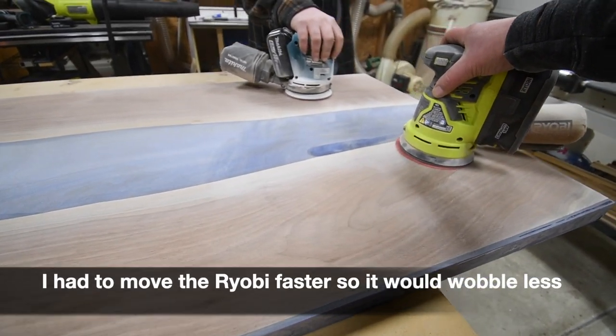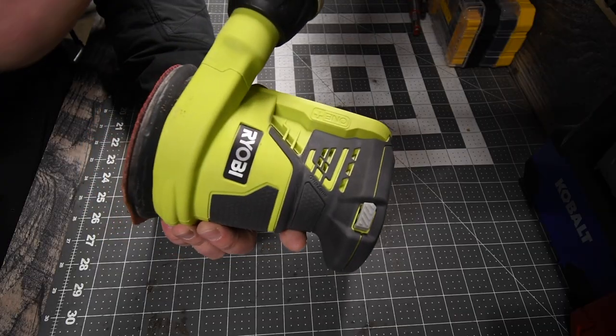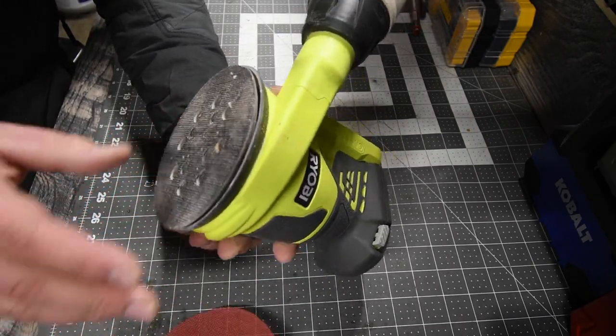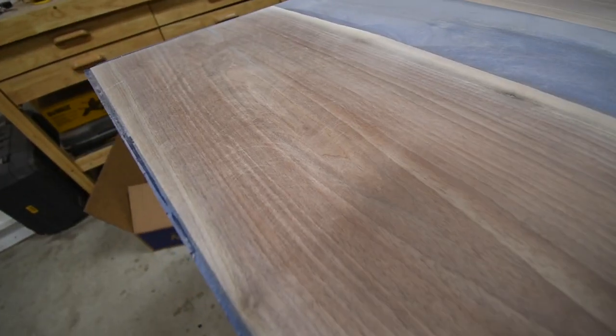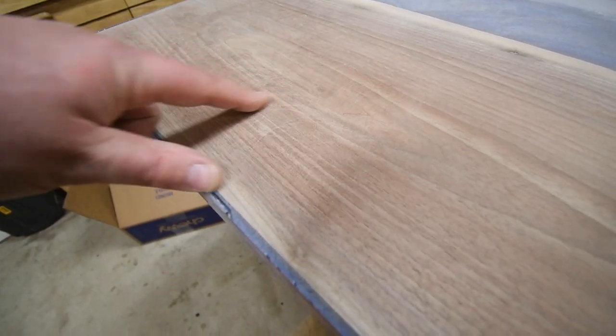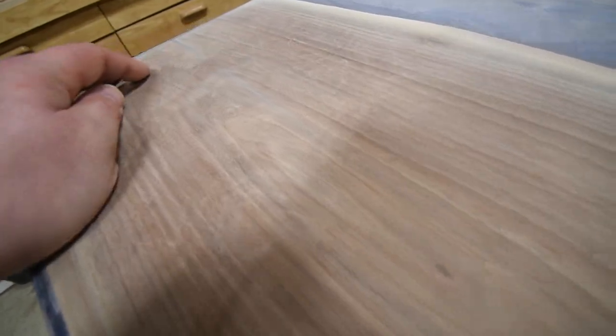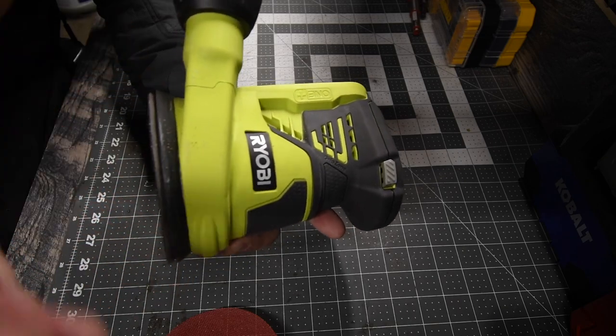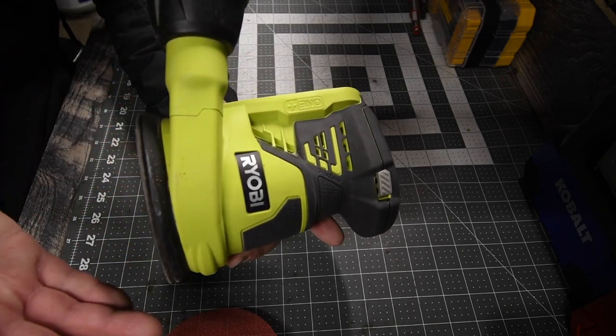For the final sand-through — as you can see here, we're actually using sand netting — this sander did have issues keeping the surface clean from swirls and designs caused by the orbital feature. We did compare this to the Makita, and a versus video will be coming in the future.